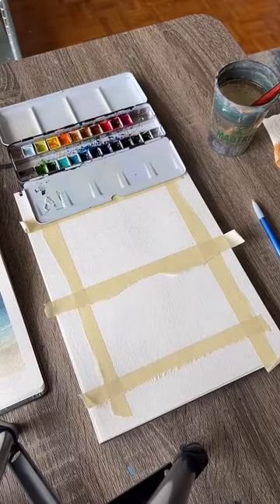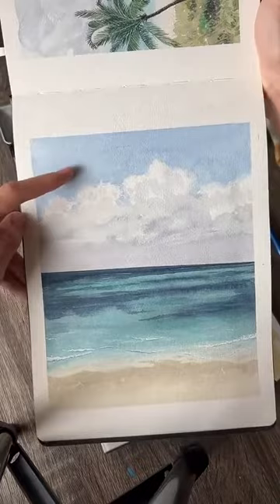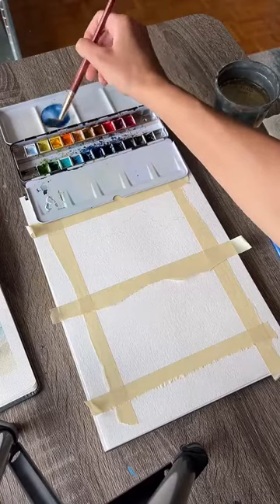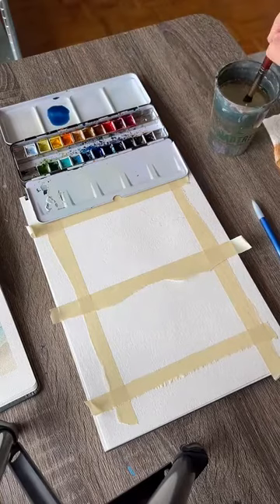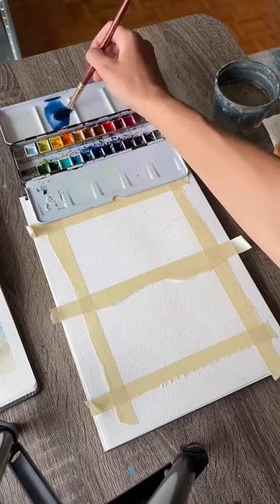We're going to start by painting the sky, so we need to mix a nice sky blue color. I like to mix together a couple of blues — I mix ultramarine and phthalo blue. But if you just have a nice sky blue in your palette, that'll be perfectly fine. We do want to water it down a little bit — we don't want the sky to be the most intense blue you've ever seen. Add some water so it's a slightly lighter color.